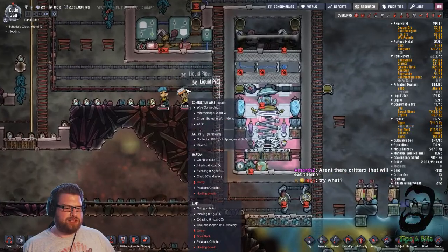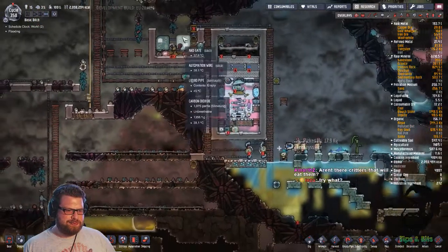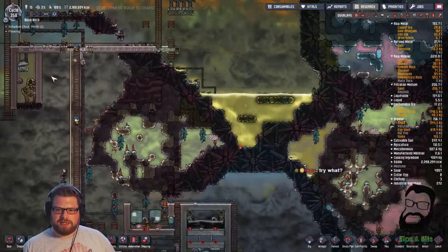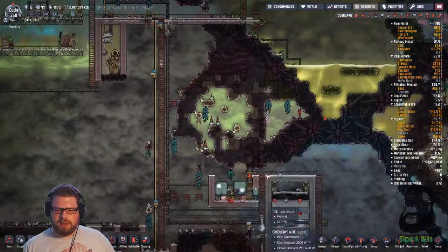Oh, it's pronounced Al-gee. Al-gee. And the critters that will eat them - I've not got any sage hatches. I don't know what will eat meal lice right now. I'll just let it rot. It can rot.